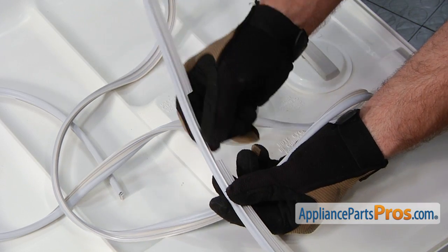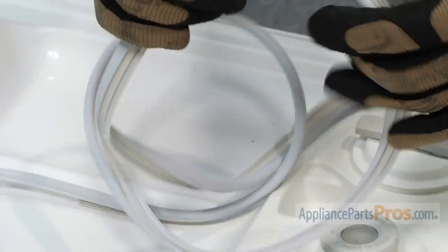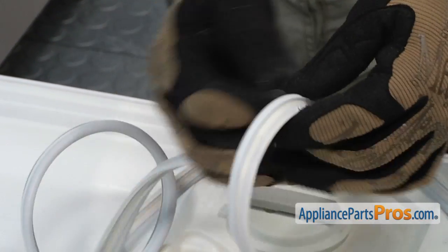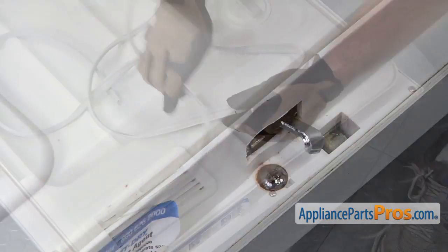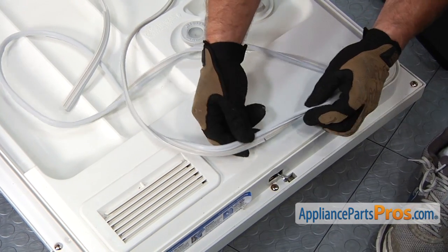When you open up the gasket, you'll notice there are a couple of big notches cut out — those are where the corners are. There's also one small notch right in the middle of the gasket, and that's where we're going to start putting it in. This notch lines up right with the center of the door latch, so in order for the corners to line up, you need to make sure that this is in the middle.